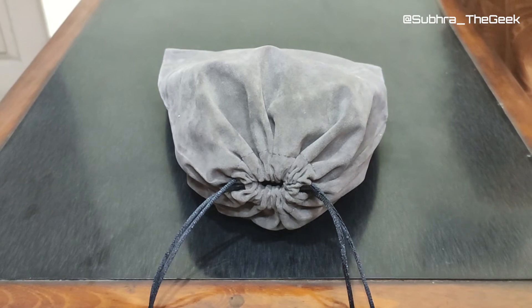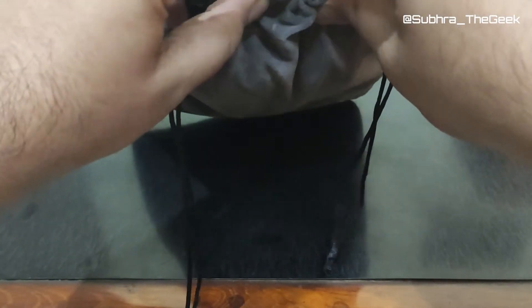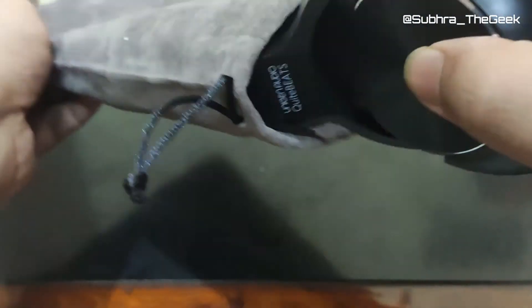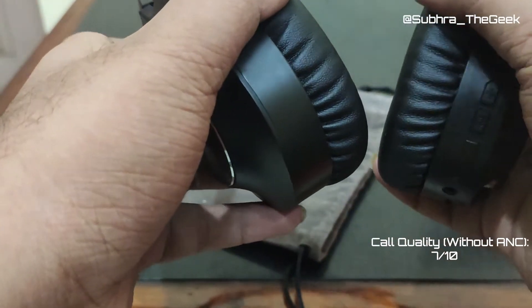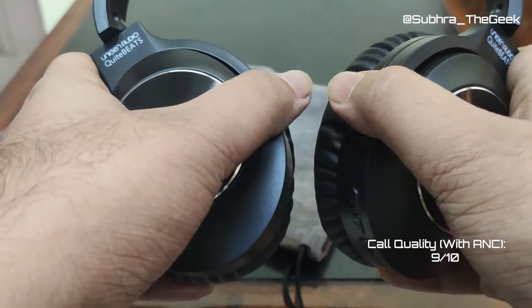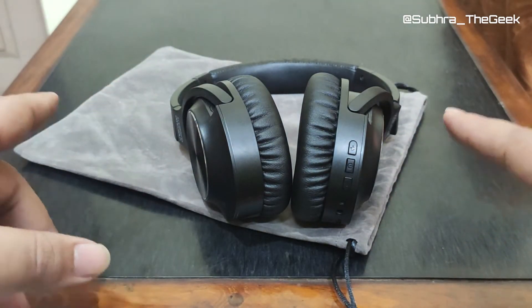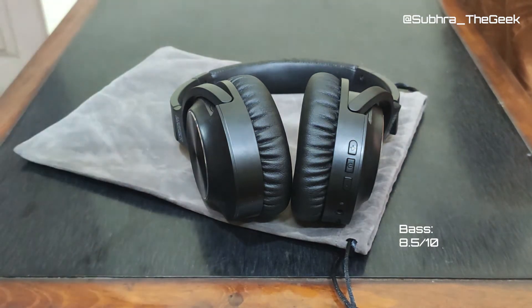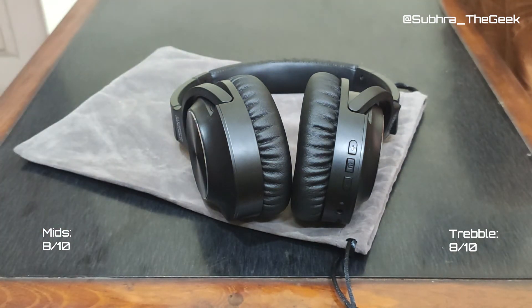I'm back. I've been using this pair of headphones for the past two weeks. Call quality I'd rate 7 out of 10 — sometimes there was an echo disturbing the other person. With ANC on it's a 9 out of 10. The bass is very good — I'd give it 8.5 out of 10. For mids I'd give it 8, and for treble also 8 out of 10.